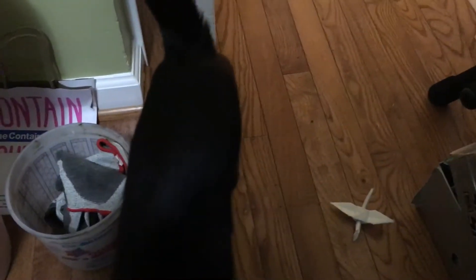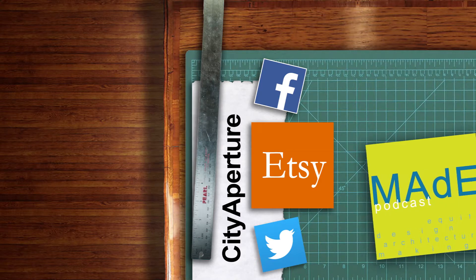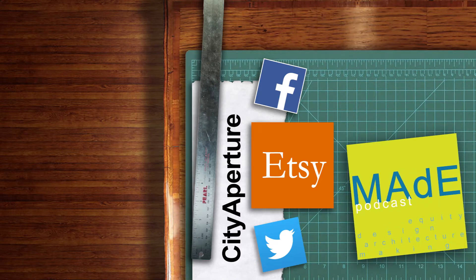Thanks for watching, guys. If you liked this project, maybe you'll enjoy the podcast I do with my two colleagues Claudia and Ray. We discuss purpose-driven design, making, and manufacturing. We talk about architecture and all sorts of making. We have a project of the week. It's called The Made Podcast — please check it out. Thanks so much.